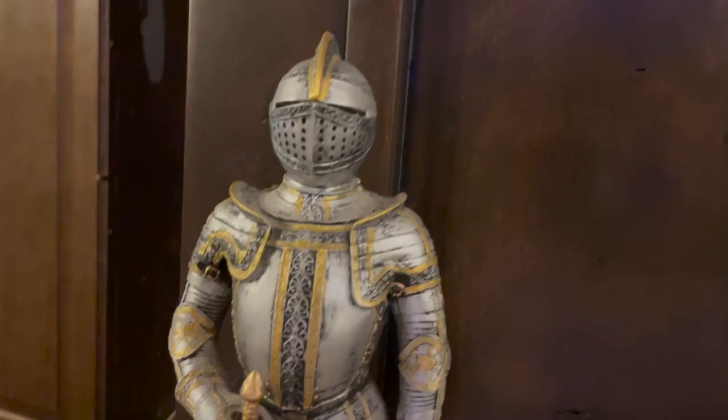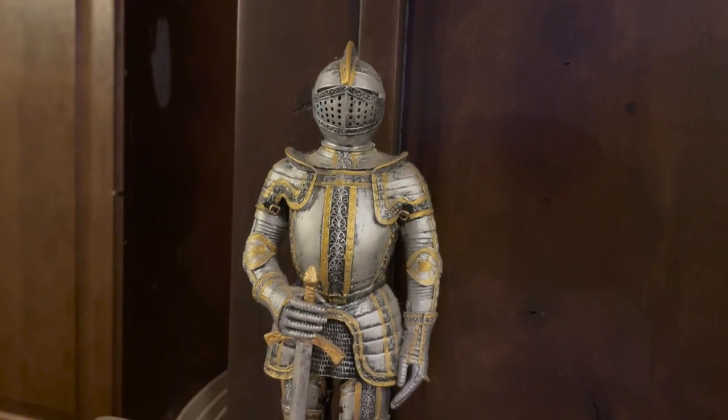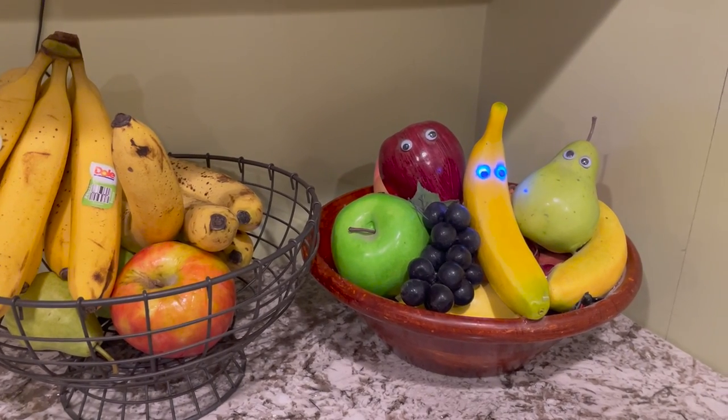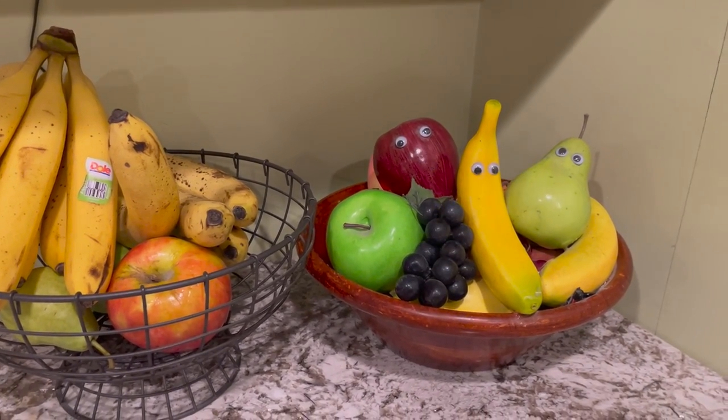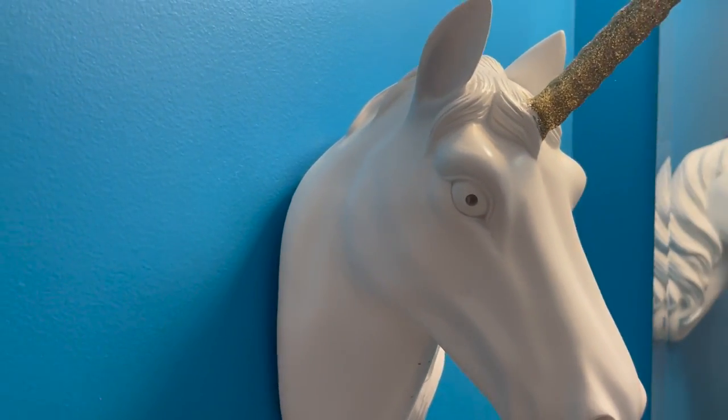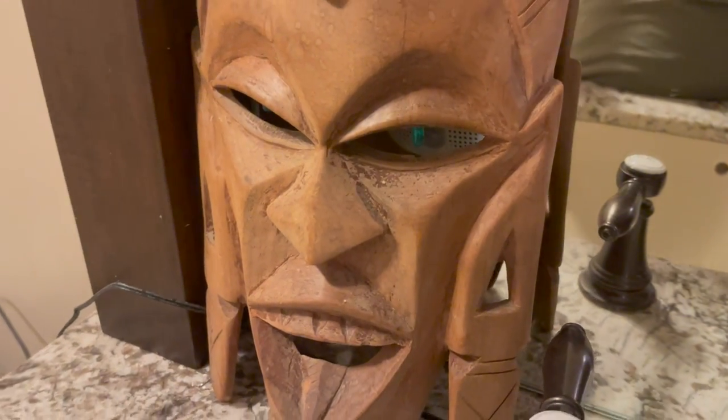My fish tank actually serves a different purpose, and it has to do with this giant weather forecasting cloud in my foyer, and this night statue, and this talking fruit bowl that was inspired by a Studio C comedy sketch. This talking bird in a cage, this amazing unicorn head on my bathroom wall, the creepy mask in my other bathroom, and a whole lot of these magic wands.